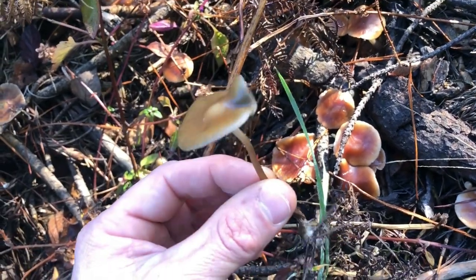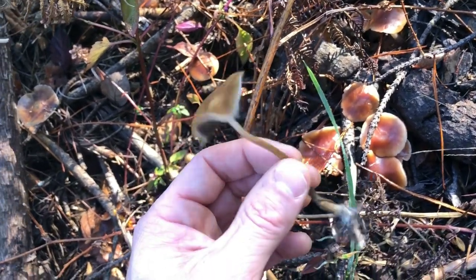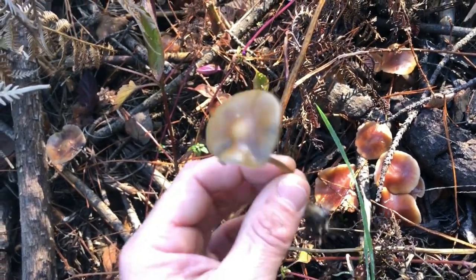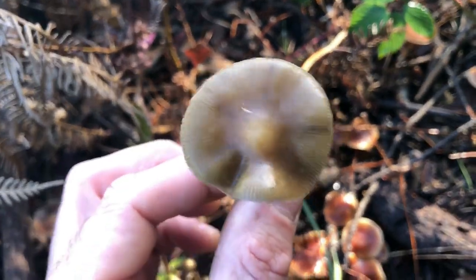They grow in clumps on stumps, in dead wood and rotting trunks, in bark chip mulch. Cubensis grow in the poo of cows. Check that out — there's a nip.